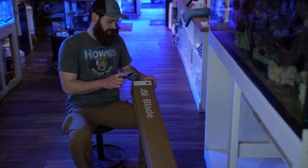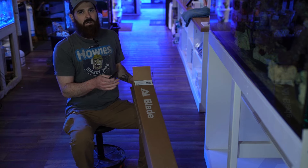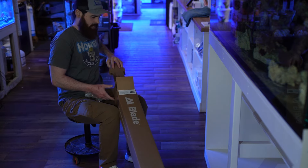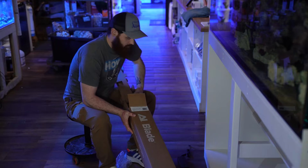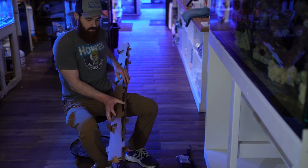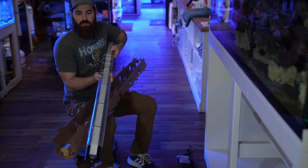I'm here unboxing the new AI Blade. We went with the 66-inch Grow version to get the best supplemental lighting we can. We went with this one because of the build quality — AI puts out a really nice product overall. In the box you've got your ballast, the mounting arms, ballast cords, and the new blade fixture, all nice and snug.